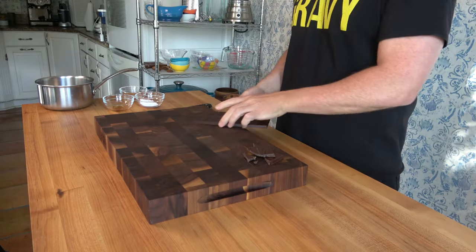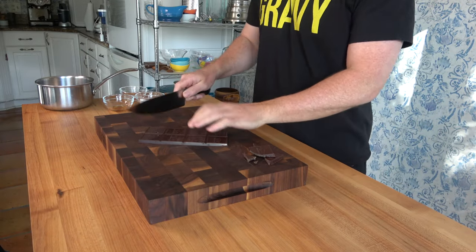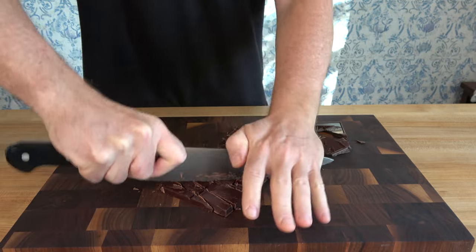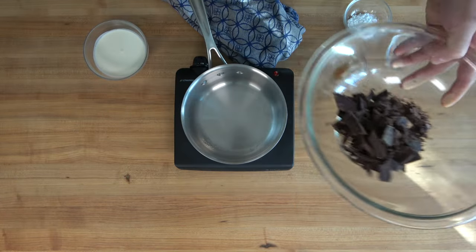Shall we begin with some light prep work? Whip out your trusty blade and get choppy choppy on 5 ounces — that's 141 grams — of bittersweet chocolate, 60% cacao. That's slightly over one bar of chocolate. Not too bad, right? Toss those chocolate chunks into a mixing bowl that can withstand heat, and you'll see why in a second.